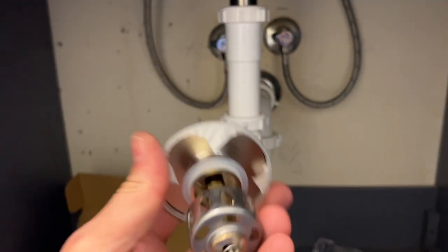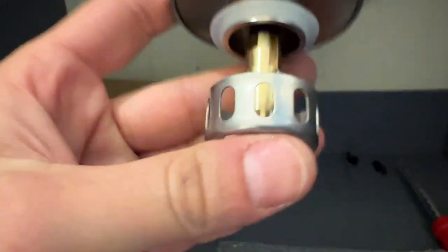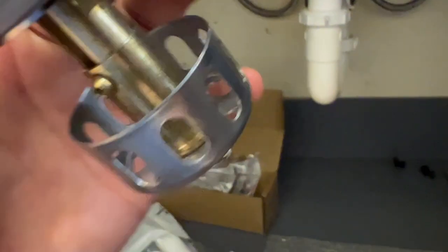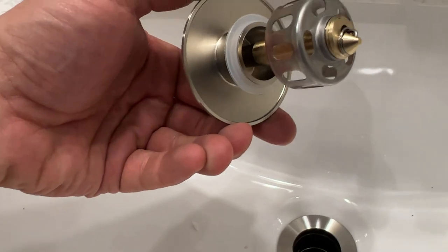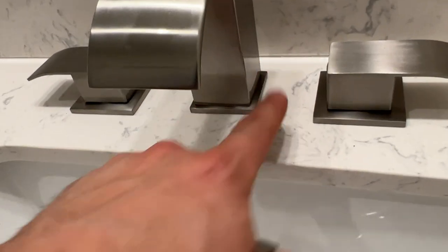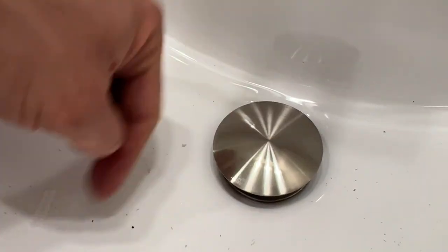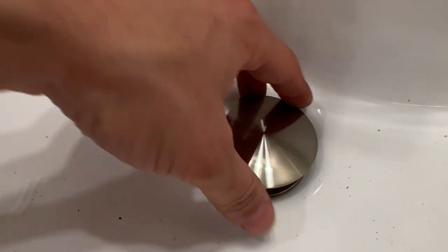Last step is the drain stopper — take the little plastic protective cover off. You can see the built-in basket I mentioned: if somebody drops a ring in there, just pull the stopper out and whatever they dropped will be in the basket. These don't screw in like the old-school ones with a knob and handle. It just sits in: push it once — that's closed; push it again — that's open. The water drains when it's open and holds water when it's closed. Super easy.